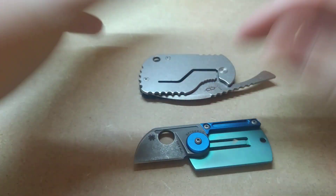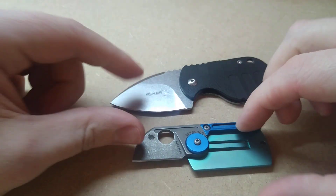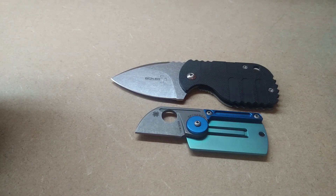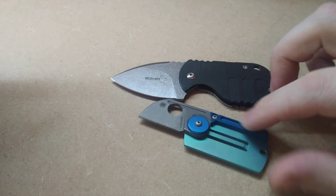Let's just do a quick comparison here. I think it is actually worth comparing to the Spyderco Dog Tag Folder because this is actually a neck knife. I'll get to that later on.